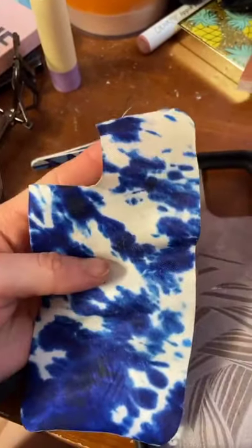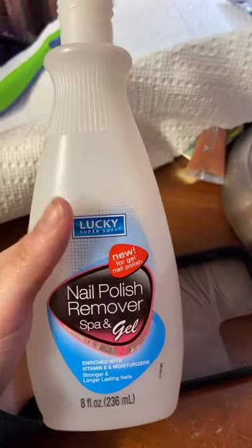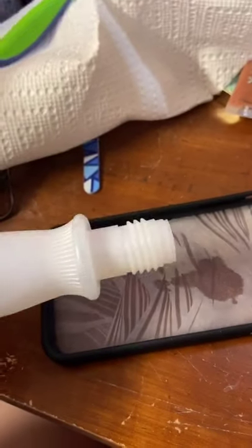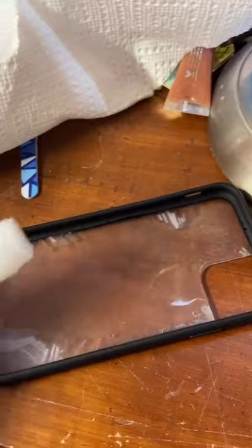It took me around five minutes but I got this fabric piece off and now my case looks like this. Now I'm just taking this nail polish remover and dousing my case with it, and we're just going to clean it off.